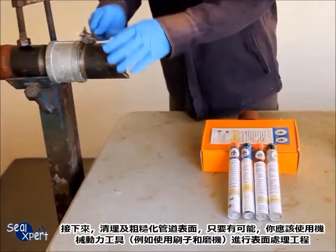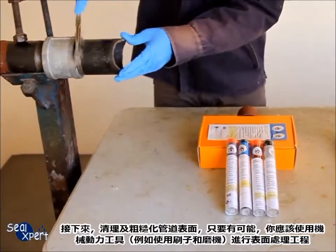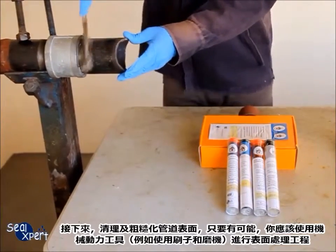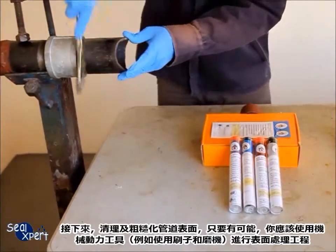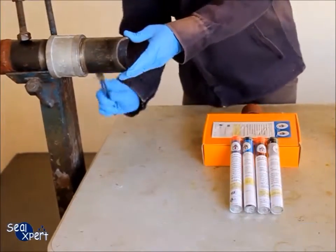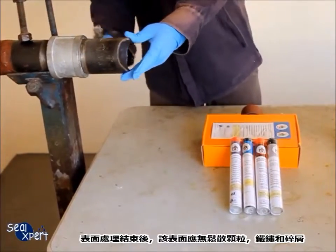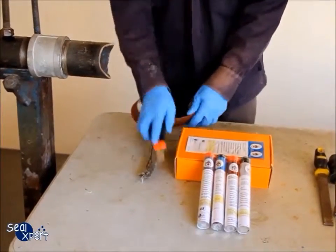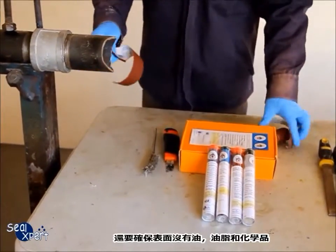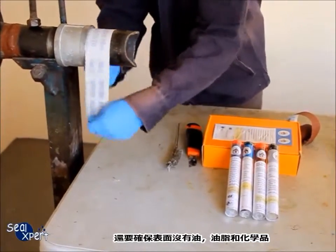Next, clean and roughen the pipe surface. Whenever possible, you should use a mechanical tool, for example a wire brush and grinder, to perform surface preparation works. After the surface preparation is completed, the surface should be free of loose particles and debris. Also, ensure that the surface is free of oil, grease and chemicals.